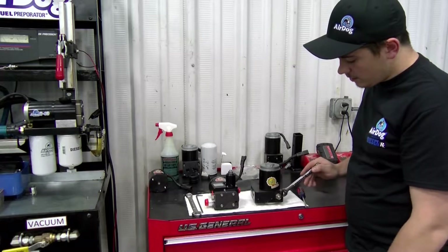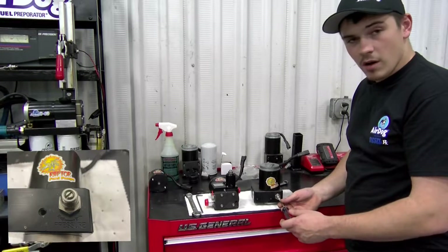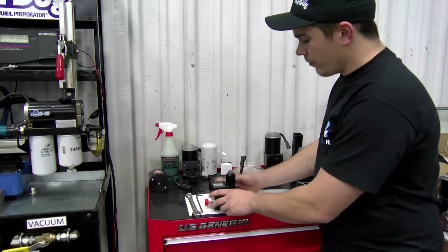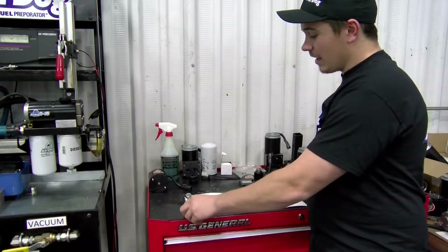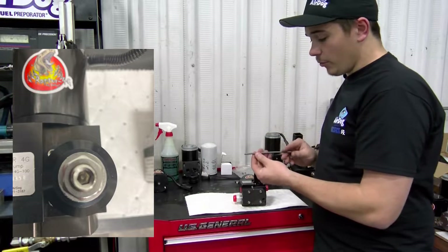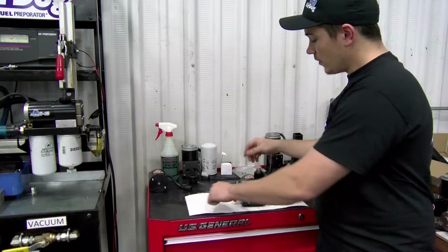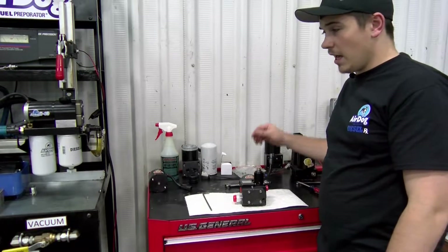The regulator looks very similar on the older Raptors. You'll just take a 9/16th wrench, take that loose, and then same thing — screwdriver, clockwise to go up, counterclockwise to go down. Simple stuff. On the Raptor 4G units they do look a little different, but same concept. You'll need a 5/8th wrench on these — take it loose — and then you'll need a 3/16th Allen wrench: clockwise to turn it up, counterclockwise to turn it down. You can check these while they're running as well as the AirDog 2 units.